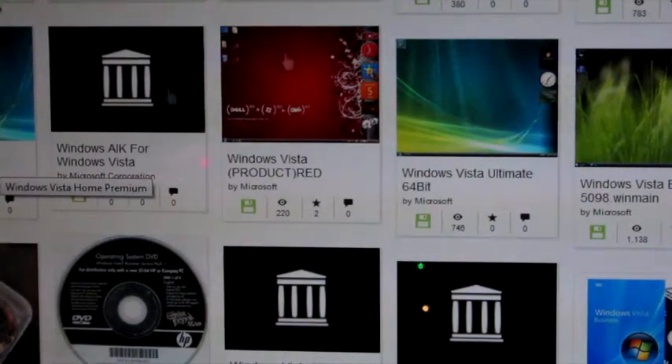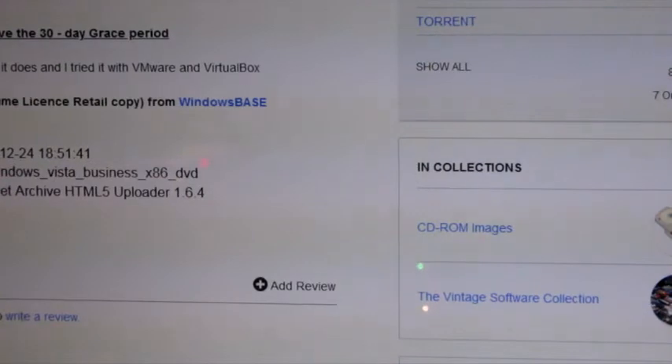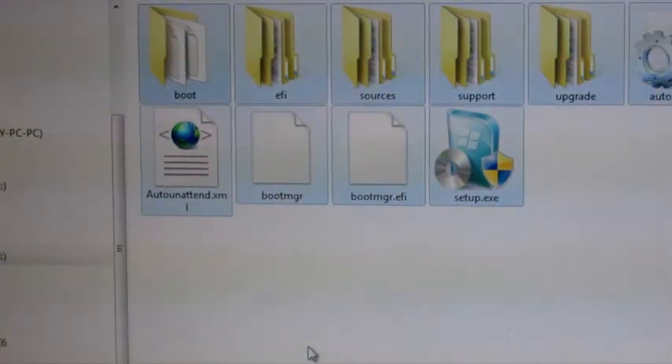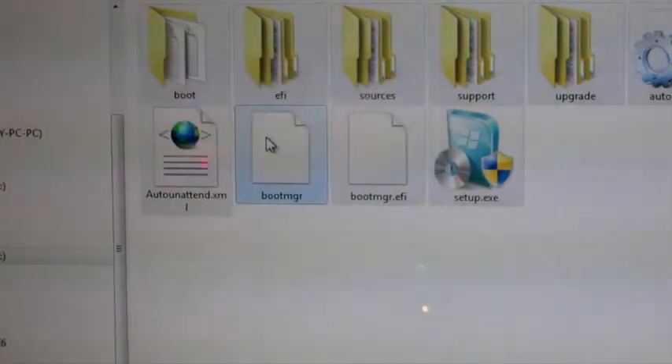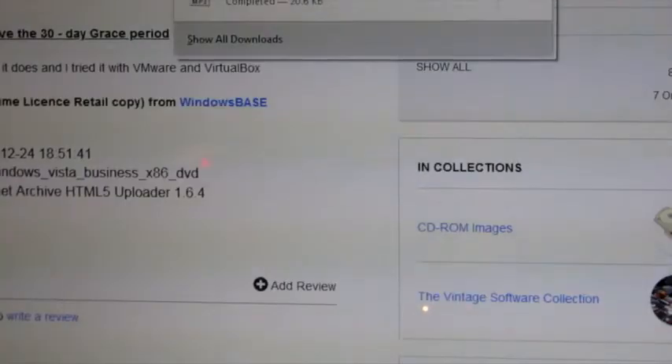Windows Vista Business 32-bit — that sounds like a great idea. That looks so good. Let's download the 1.9 gig ISO. You will need to say goodbye to our beautiful USB drive here. Glad I didn't waste a DVD on that 64-bit garbage. Anyway, the Vista's downloading.